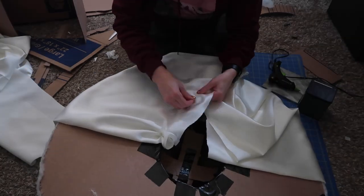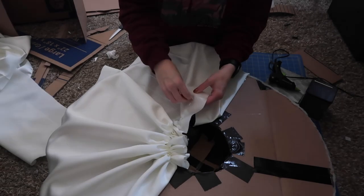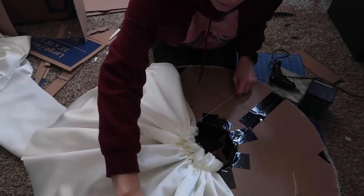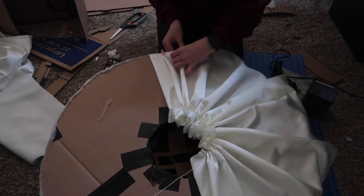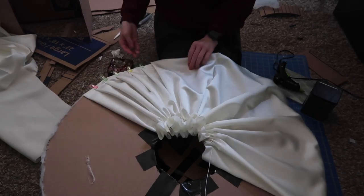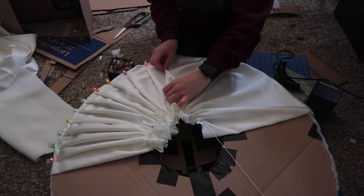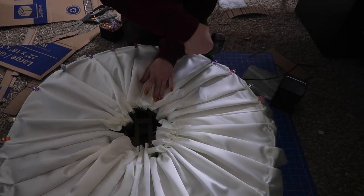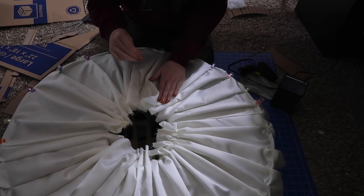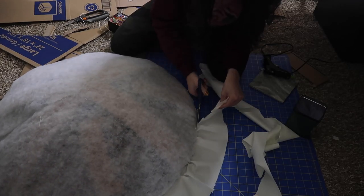I used embroidery thread to haphazardly gather down the inner edge of the hat lining. After gathering, I made pleats in the fabric — I didn't precisely measure them, just made as many as would fit and held them with sewing clips. After everything was gathered, pleated, and clipped, I used hot glue to secure it all, then trimmed down the edges and some parts on the inside of the hat.